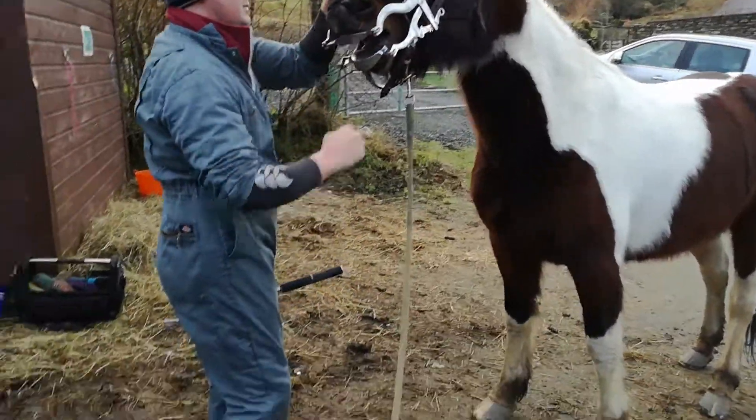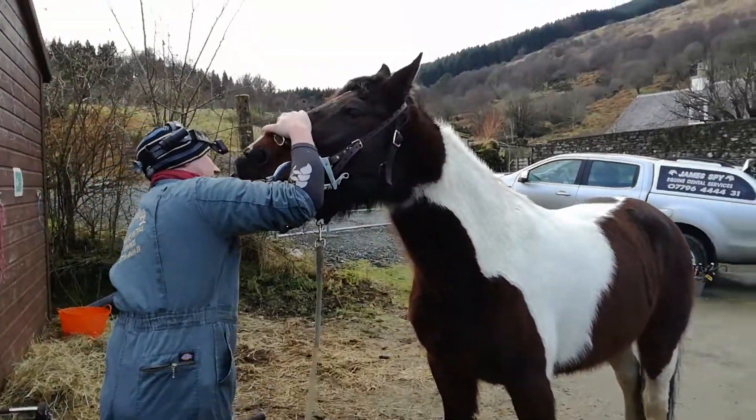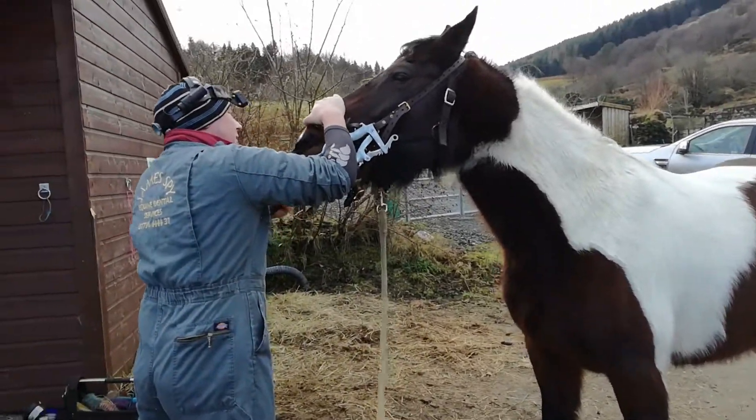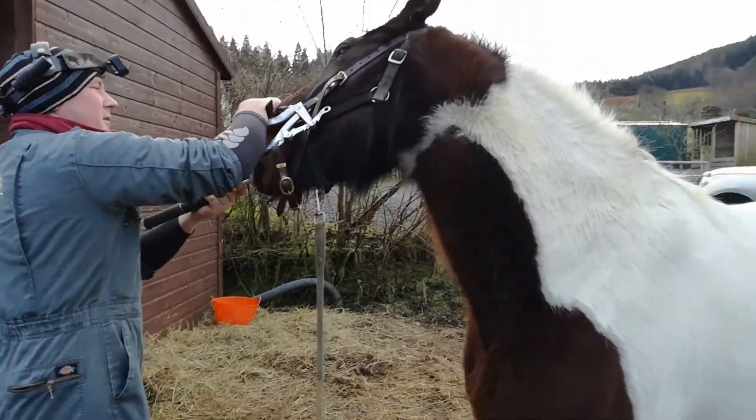So while it looks quite a contraption, as you can see we've got a loose rein. We're just letting the horses move their feet as they need to, and James is working away with the manual rasp to start with.